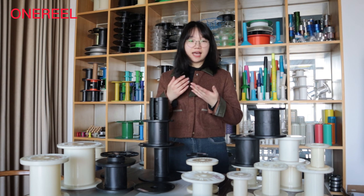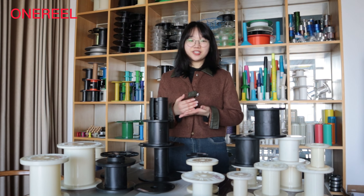We also provide custom service. The color can be white, black, transparent, and any other colors. The details can be found on our website. Please feel free to consult.